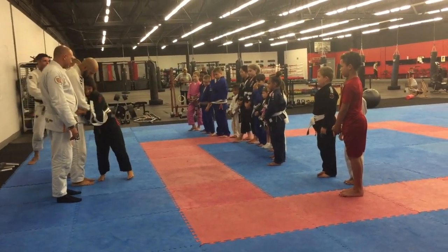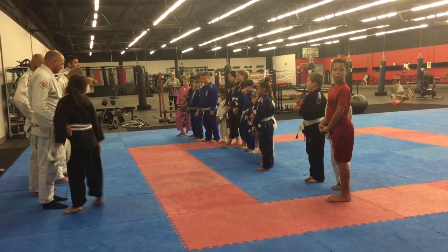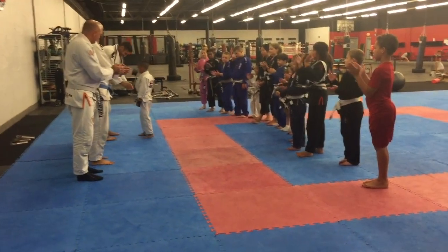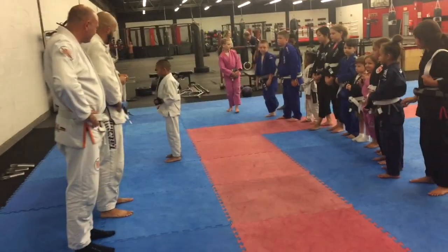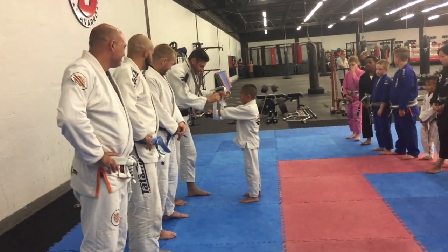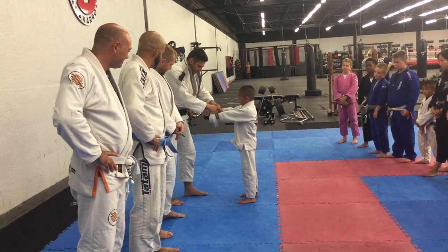Here is Gabe getting his belt. Yay, thank you! Thank you.